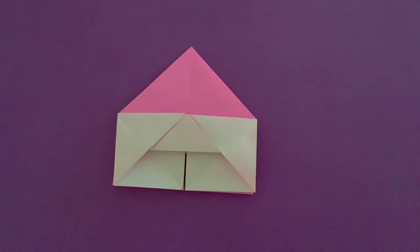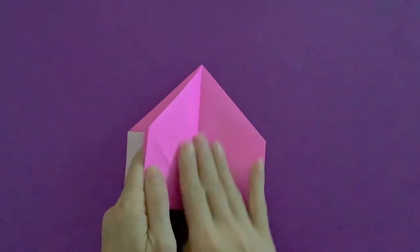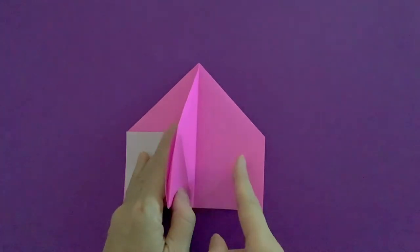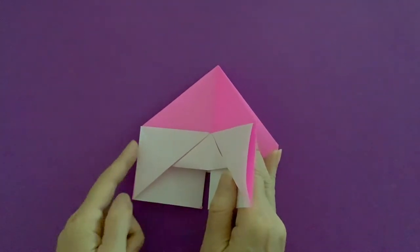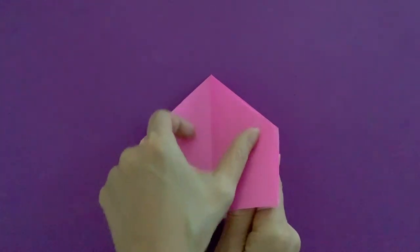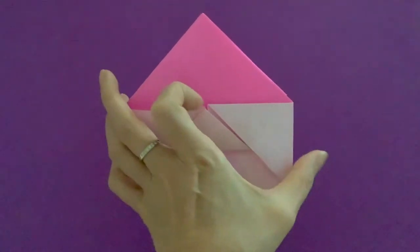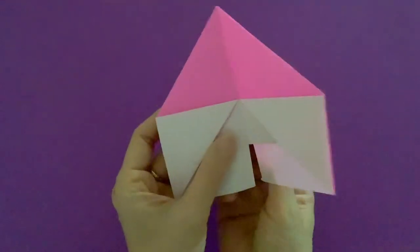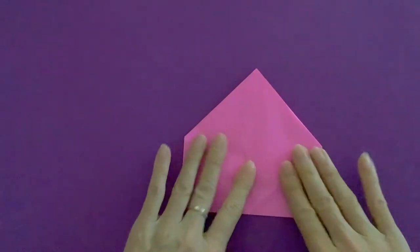The next step involves this flap. Check on your right side — there are two flaps. You're going to be using this one, so keep it open. On the left side you have the same situation with an open side. Grab that and close on the other side — like closing a book, close in the middle.